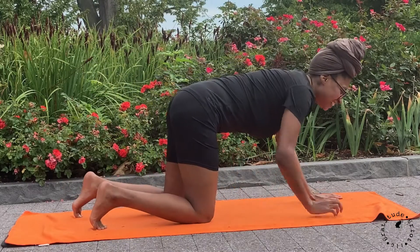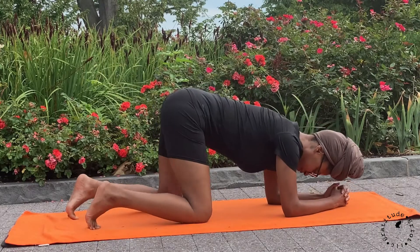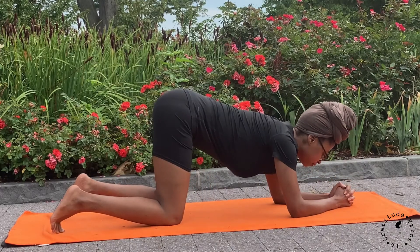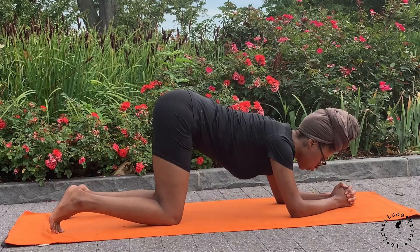We'll start our practice in a forearm tabletop. Bring your forearms down to the mat, your elbows right underneath your shoulders, interlacing your fingers together.